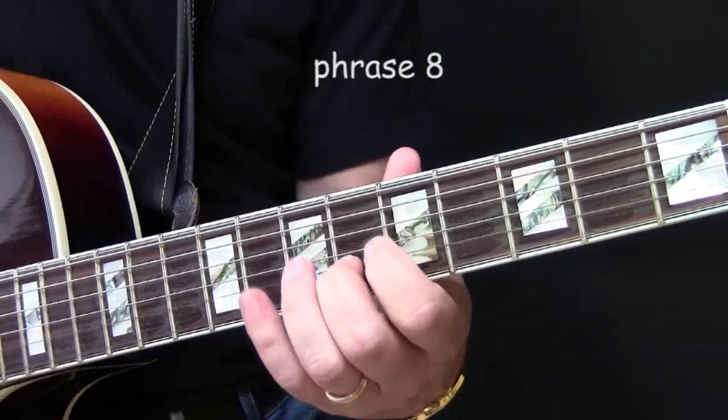And then here it goes to the B flat chord — this suggests the B flat chord. So you hear in fact all the chords: the C suspended, the F major, and the B flat where it's going.